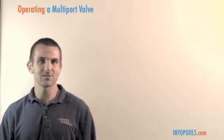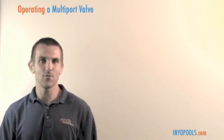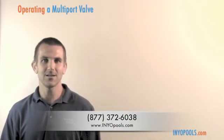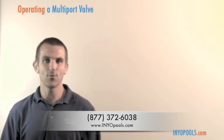I hope that going over these different settings was helpful for you. If you have any questions, you can always contact us directly toll free at 877-372-6038 or visit us online at www.inyopools.com.